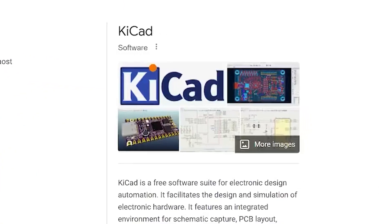To make PCB art we're obviously going to need some PCB design software, and in this video I'm going to be using an open source option called KiCad. The reason I like KiCad is because it has built-in tools to convert bitmap images into PCB layers.